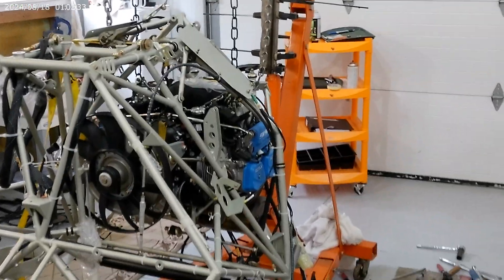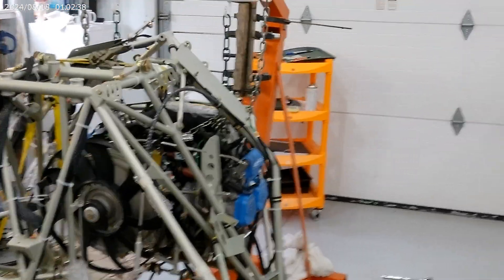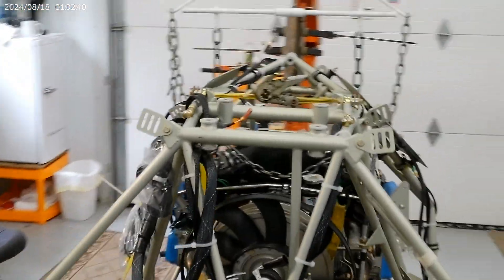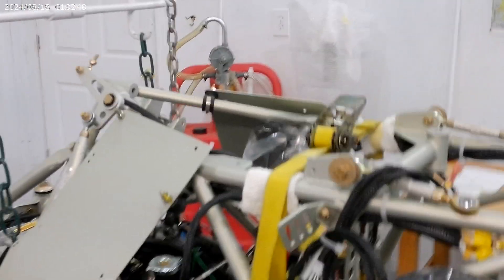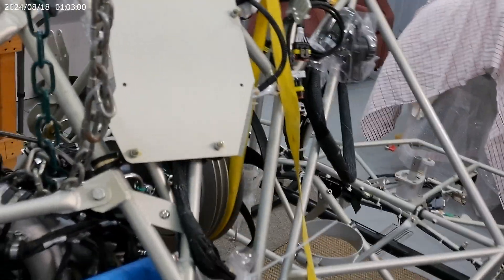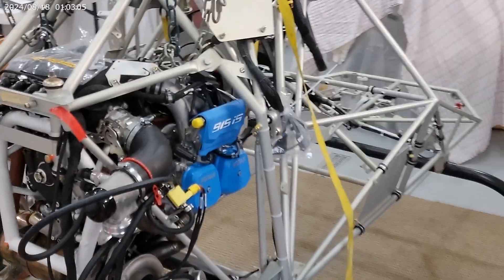Right now as you can see everything seems to be going pretty good. Nothing is really difficult, you just gotta take your time and make sure everything is done right. Follow the manual — the manual has everything step by step. Getting back to these chains, that was the only problem I had: this chain painted green here just wasn't quite long enough.